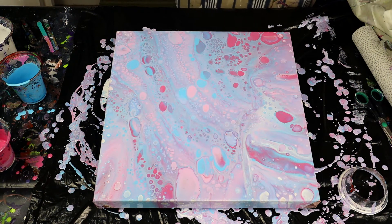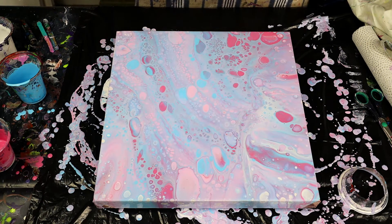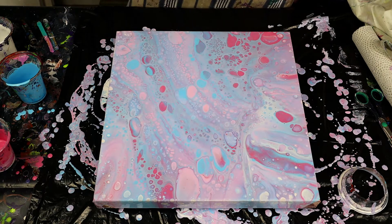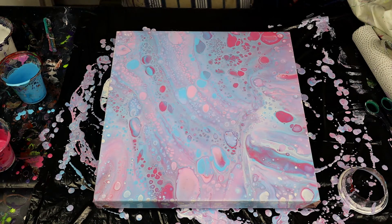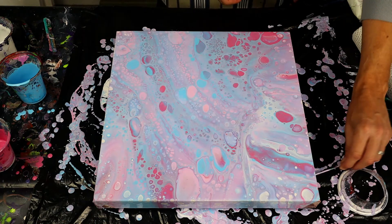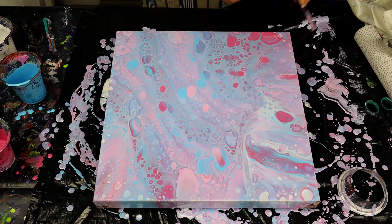Right guys, there we go. I'm glad we finally have some success, which just goes to show how important it is to choose the correct color palette — otherwise your paintings can just be a write-off, and it's just a waste of paint and costs. I'm just going to do the edges here.